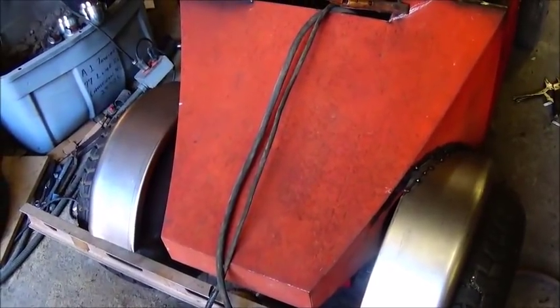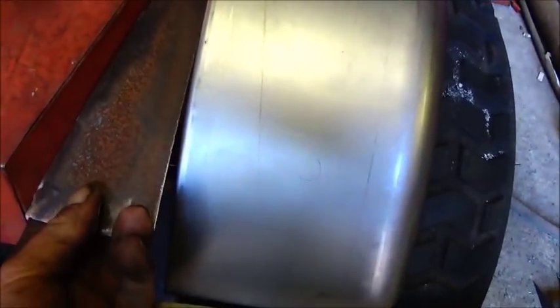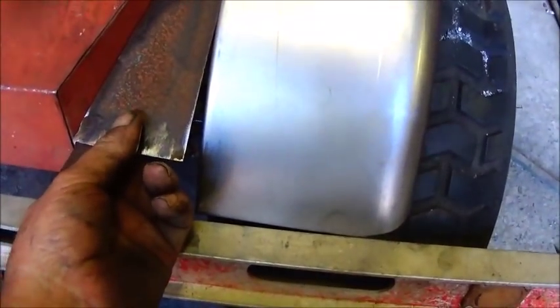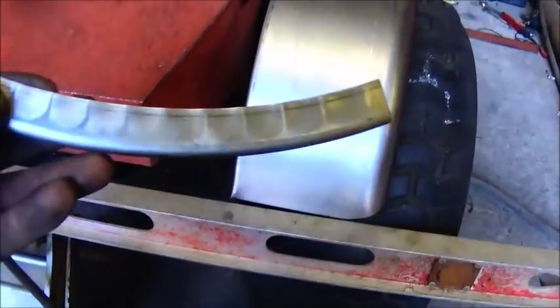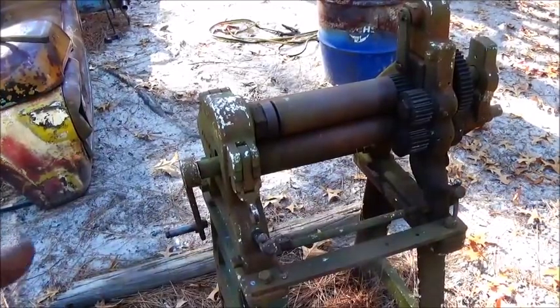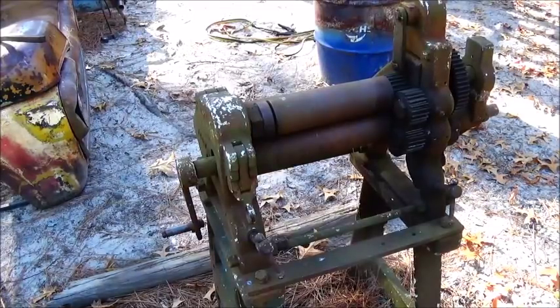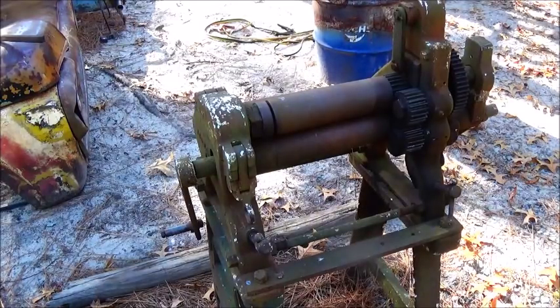We've got our fenders tacked on in place where we want them, and I made a couple of pieces to go in between. Now what I'm going to do is roll these, and I'm going to take a piece of the old fender with me and see if we can roll them to the same shape. My buddy Charlie came over the other day and he was rolling some eighth-inch stuff, so I know we'll have no problem there. I just have to make sure I roll one one way and one the opposite.